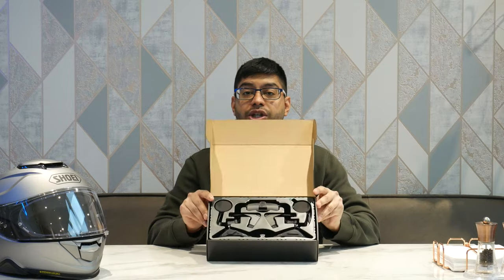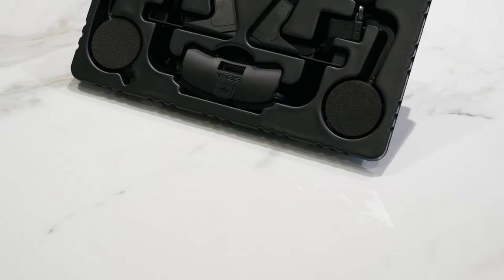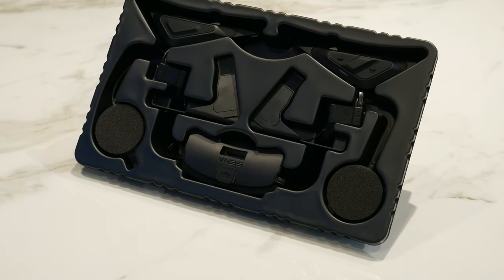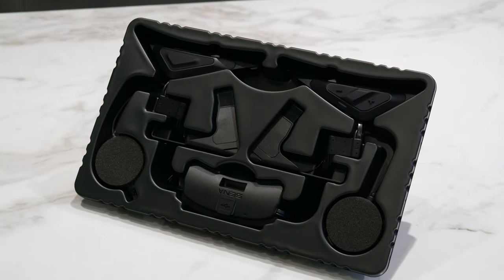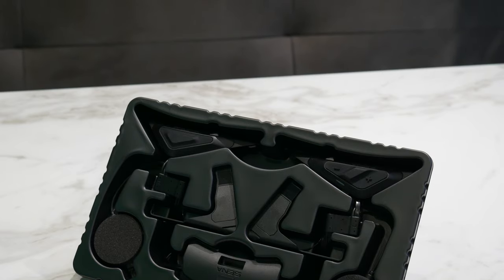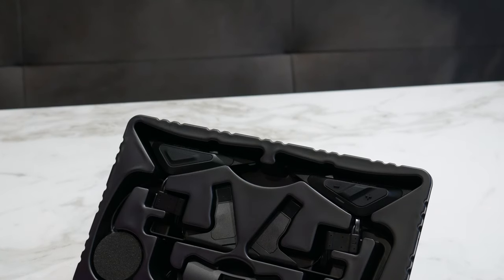Let's unbox this now. You get the box presented to you, pretty much the same as the SRL 2 was, with a tray showing you everything inside. It's quite similar to the SRL 2. The main differences are two additional antennas on the sides for the mesh system, and one of the biggest upgrades — the speakers — now powered by Harman Kardon. So hopefully a lot better sounding than the previous versions, which were quite basic, not very bassy, quite tinny and flat.